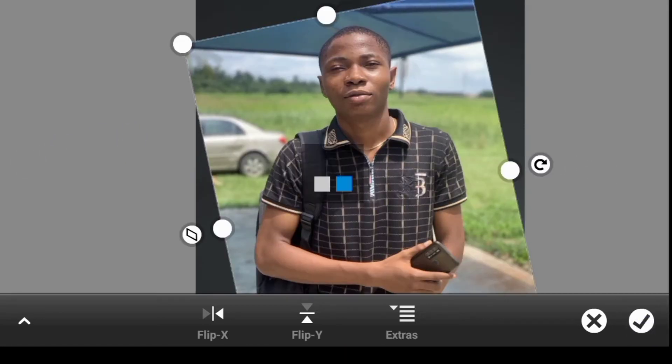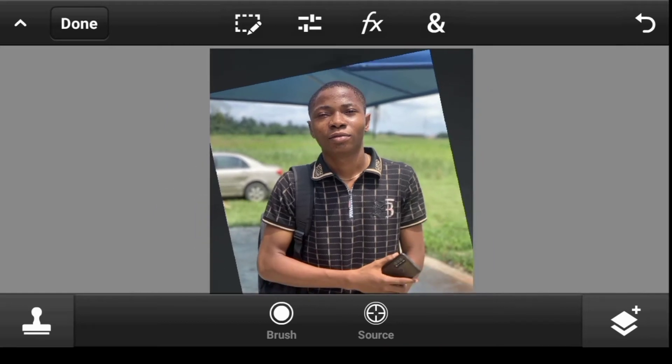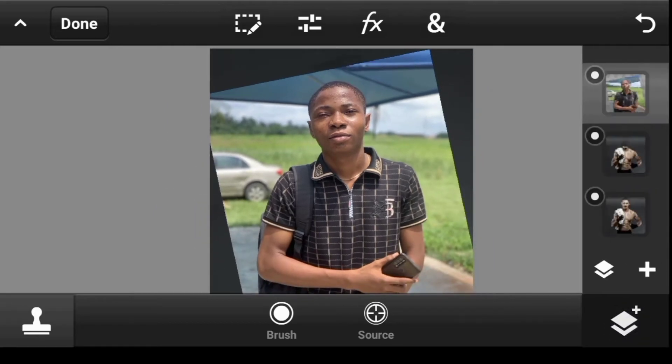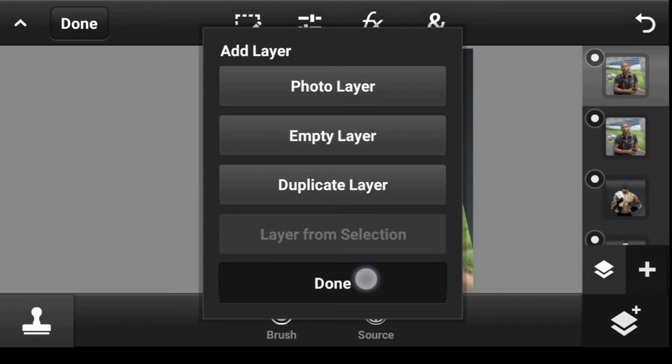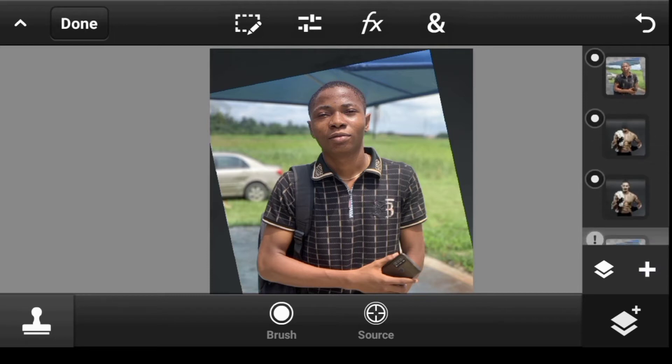Click on Done. Like we did before, let's make a duplicate for backup. Duplicate this, turn it off, take it down to the bottom. We don't know if we'll need it, so keep it there and make the original active.